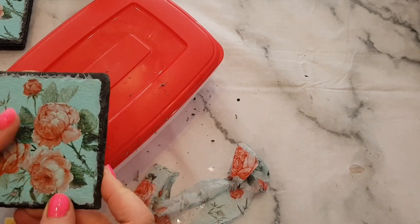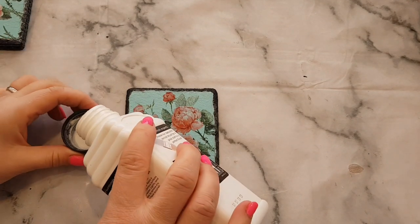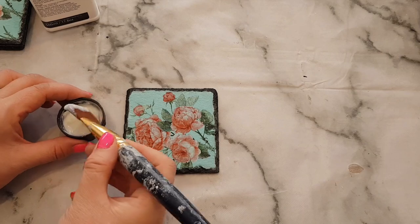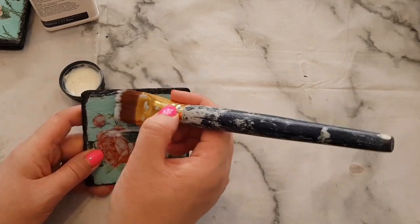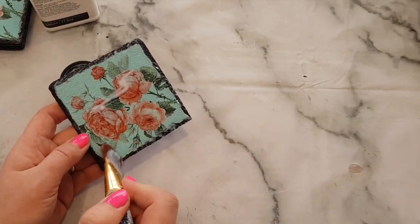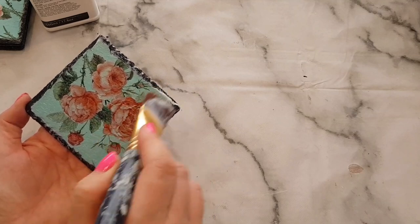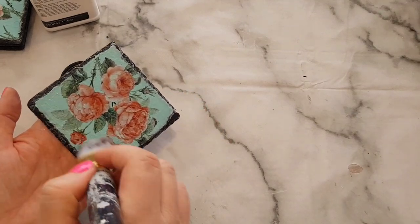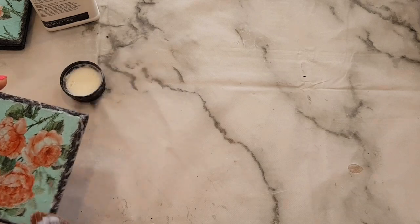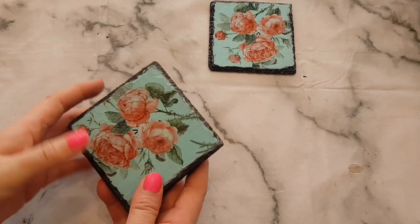I'll just get those last few little bits off and then paint over the top with the Polyvine sealer. With the other coasters I went over the napkin area and also over the corner and edge bits where you can see the slate, just to make sure everything is covered and you don't get any lifting corners from the napkin. I'd suggest letting the first coat dry and then giving it another coat, and that will be it. I've done the other three already to show you.